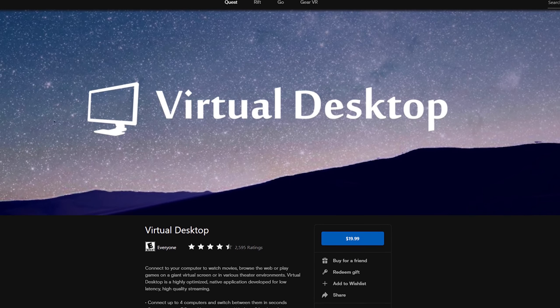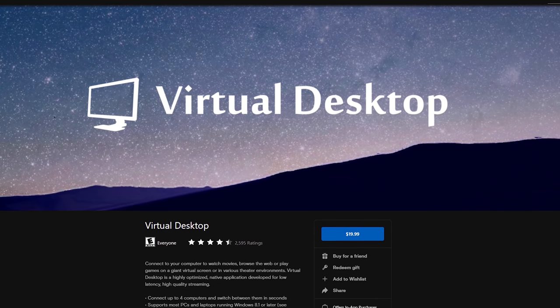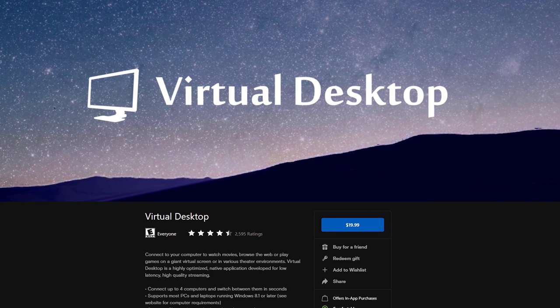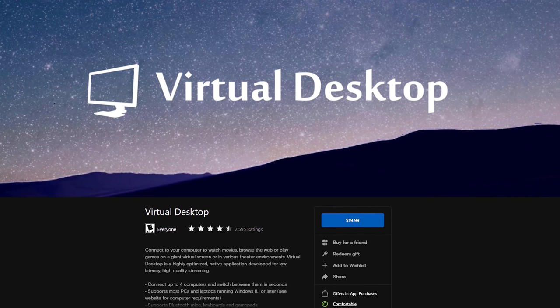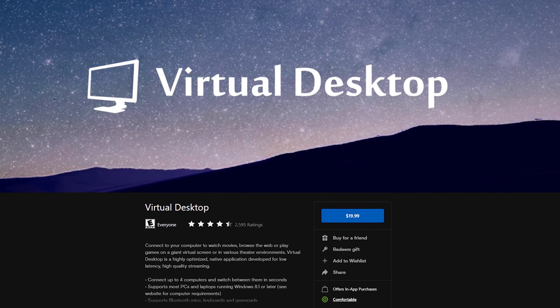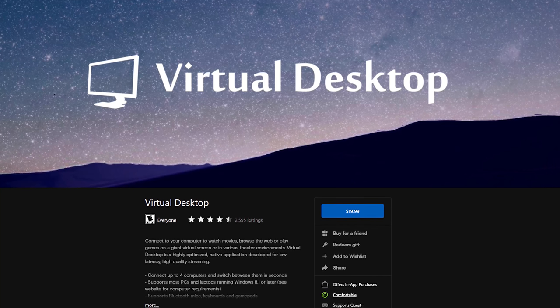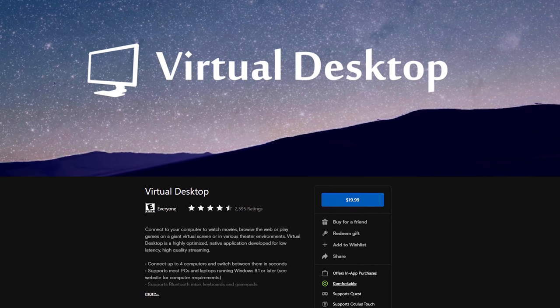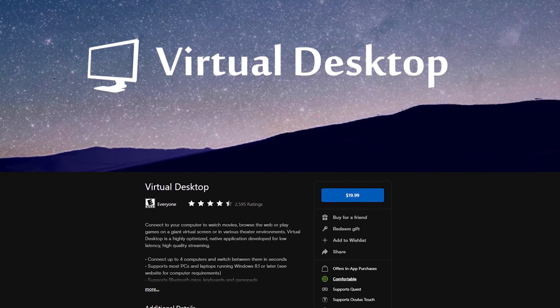Second, you'll also need a software called Virtual Desktop. It's for sale in the official Oculus Quest store, so you'll need to buy it first. We're going to sideload a patched APK that will enable wireless PC VR for Virtual Desktop, but you do need to own and have the software installed on your Quest first.